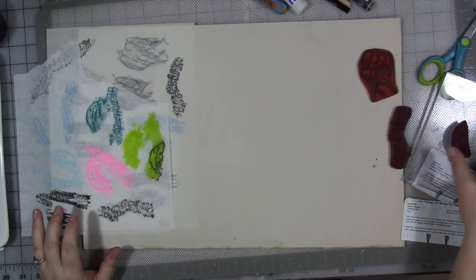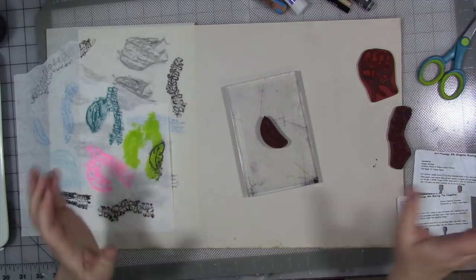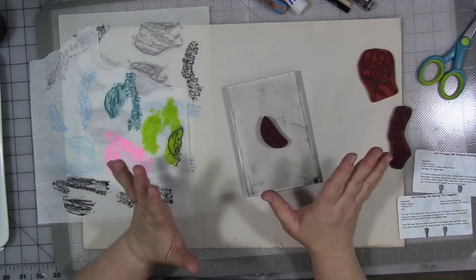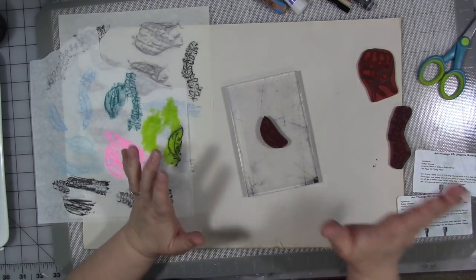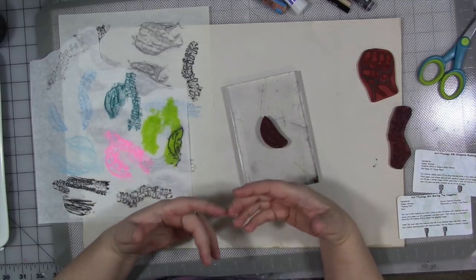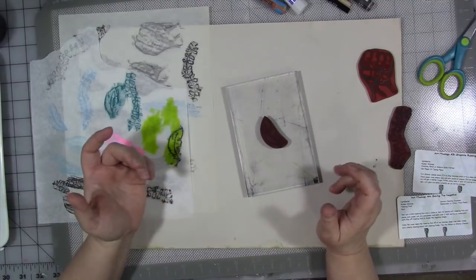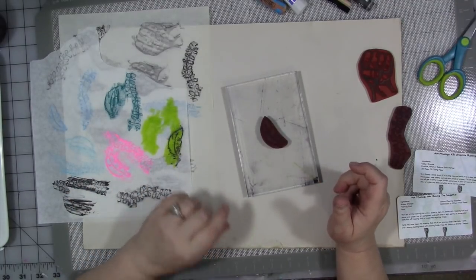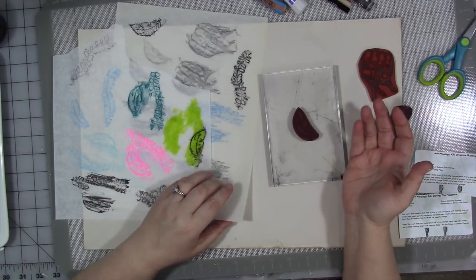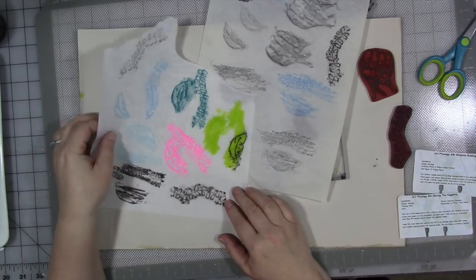This first recipe was inspired by the idea of gravestone rubbings, where people go to graveyards — especially really old ones — with big sheets of paper and a stick of graphite and rub the tombstone to get names, dates, and carvings off the stones. So I thought: why can't we do something like that with rubber stamps?